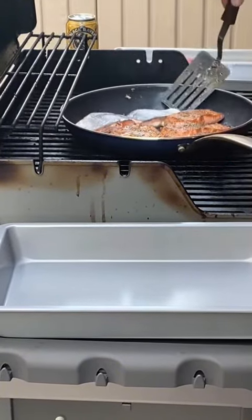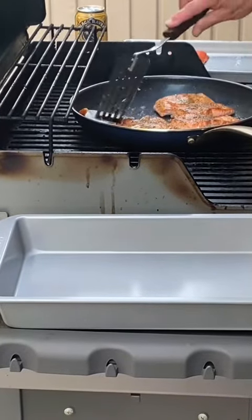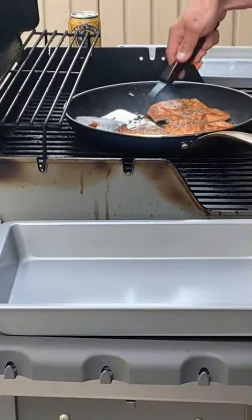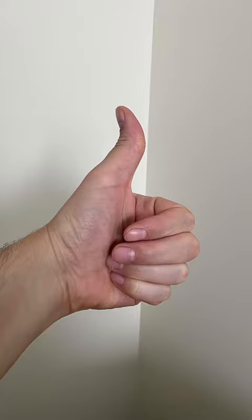He learned this trick with a cast iron skillet — it was easy to put on the stove to make it hot. Very tasty.